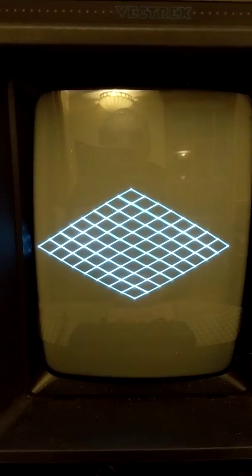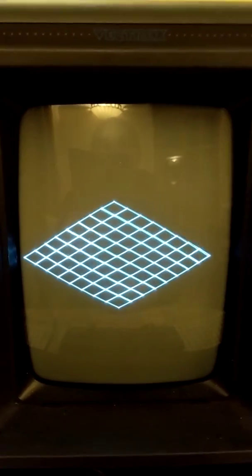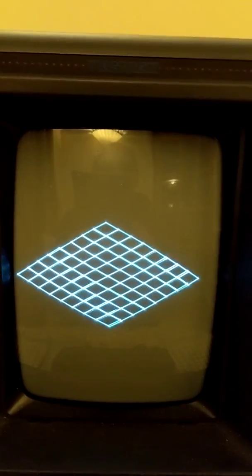Okay, there you go — I'm quite amazed it even bloody works on the Vectrex! Major thanks to Malvan for his brilliant Vectrex emulator, couldn't have done it without him. Thank you very much.